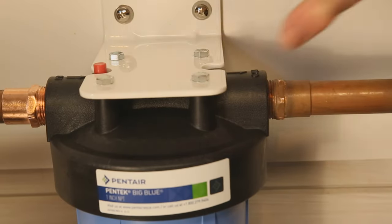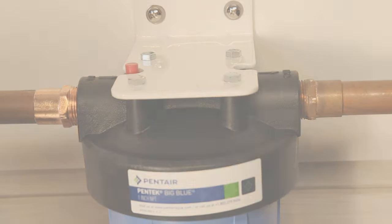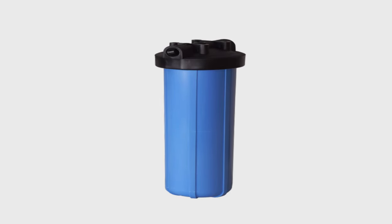Press the red button located at the top of the filter. This will allow air and water to escape, relieving the pressure inside the filter housing.